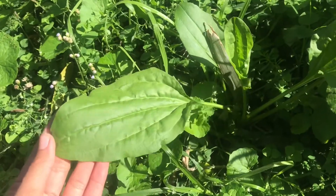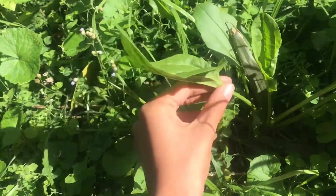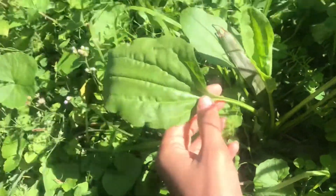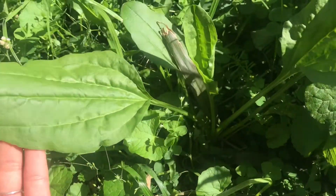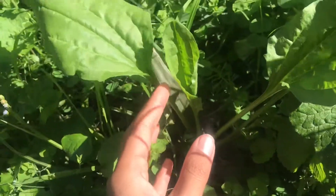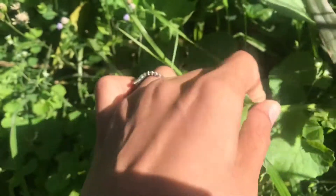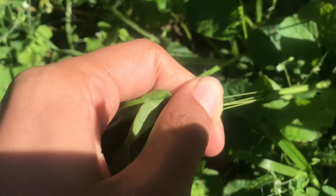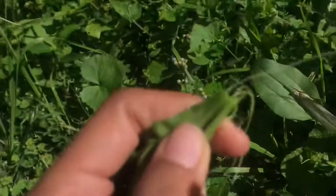This plant here is the Plantago major — the broadleaf plantain. Plantain is super nutritious; you can eat the young greens as well as the seed pods. The first identifying feature is that there's a stringy bit when you break it, as you can see — super stringy.